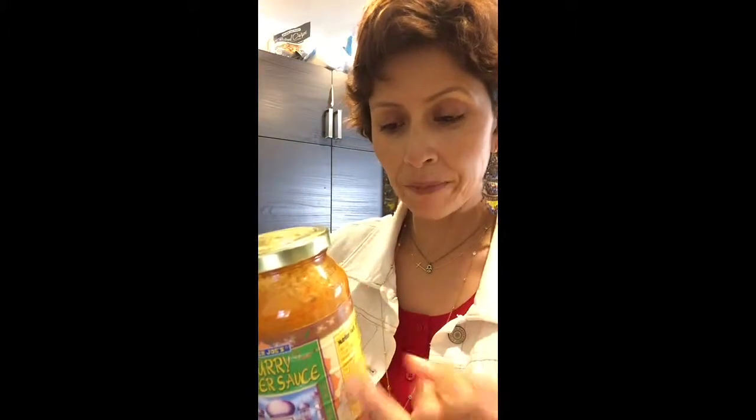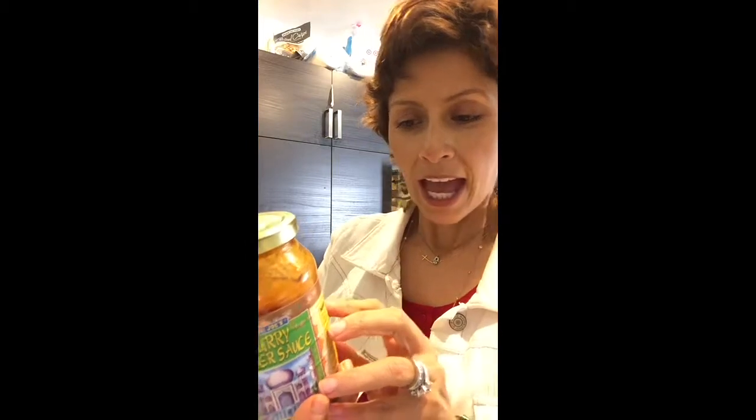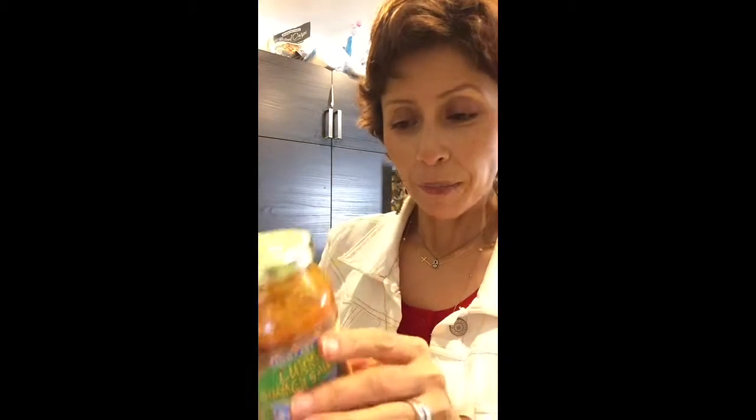What I found at a grocery store is a curry simmer sauce, and this is great because it's vegan — it has no egg, no cream. It has approximately two grams of fiber and only three grams of fat per serving, and the serving is actually one-third cup, so you get a lot for a little bit of fat.